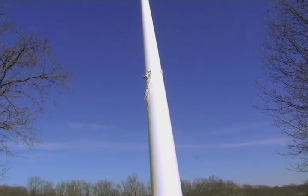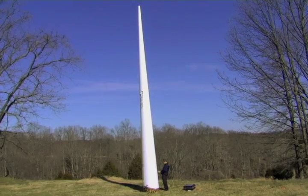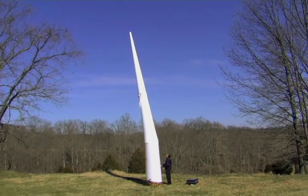Inflation takes two and a half minutes. To bring the tower down, just crack the valve and let out some of the air.